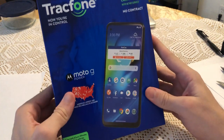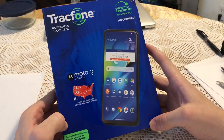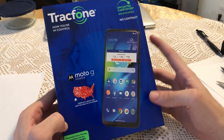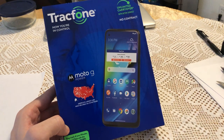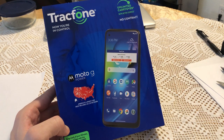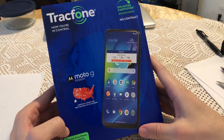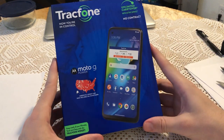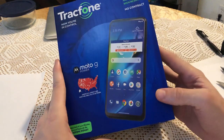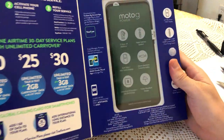This phone retails for about $160. I was lucky enough to buy it for $55 on Amazon. I'm gonna post the link in the description. The price is back to $150 but sometimes they do have sales and the price drops to $50-60, which is a steal for this kind of phone.